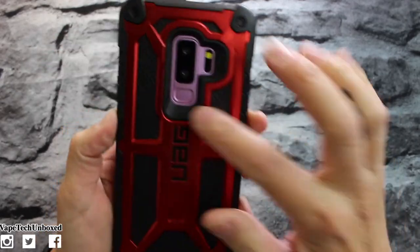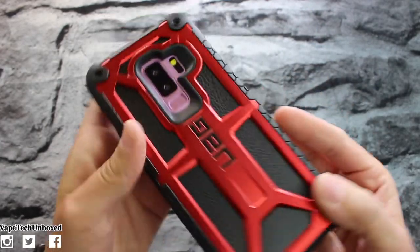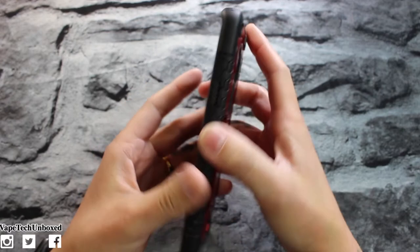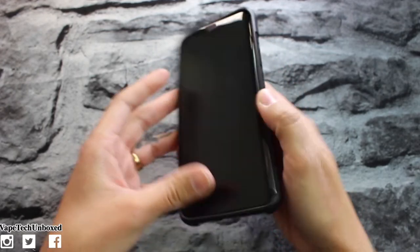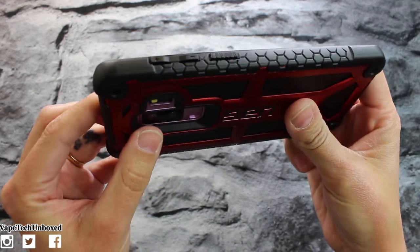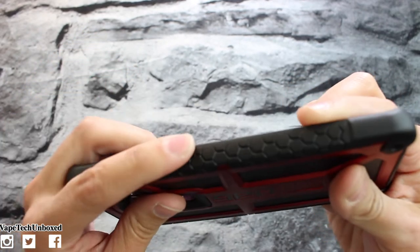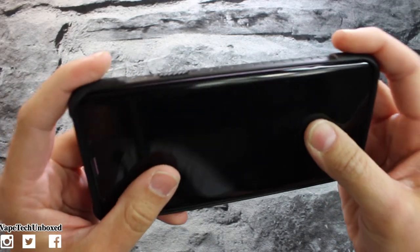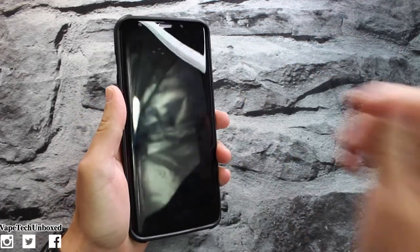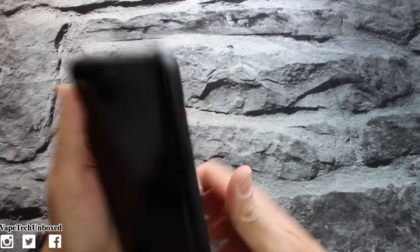On the backside your camera is protected. There's a really large cutout for your camera, flash, and fingerprint — it's a nice big cutout, so you should be good if you happen to drop it on the back side. Then you get some honeycomb padding here on the sides to help with grip — that's on both sides as you can see. Your buttons have a nice little texture to them, and so do your volume up and volume down — they are raised, which is really nice. The Monarch case for the iPhone 10 has super clicky and very responsive buttons, so I'm assuming this is gonna be the same.